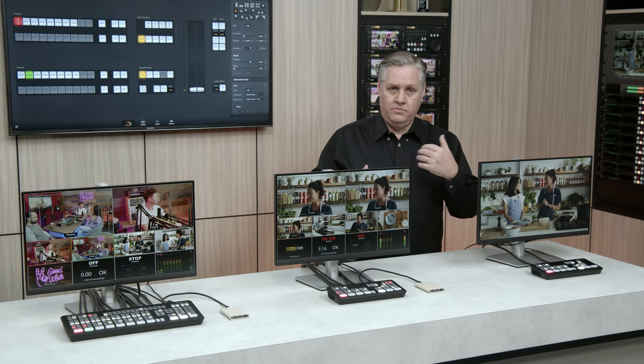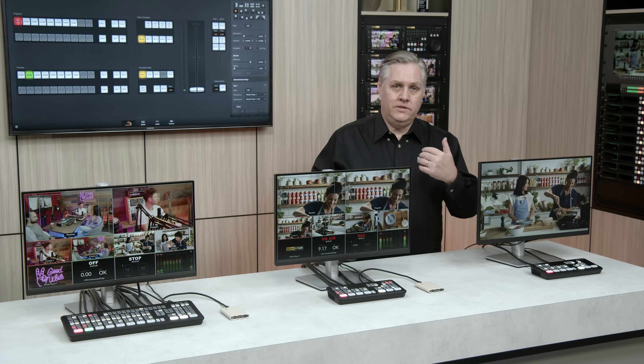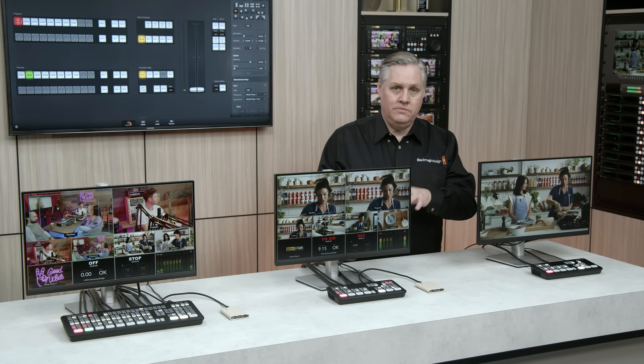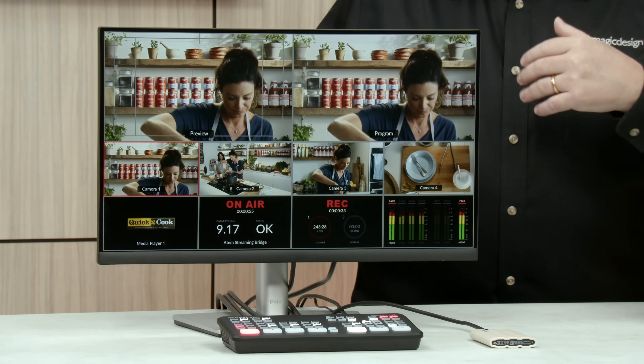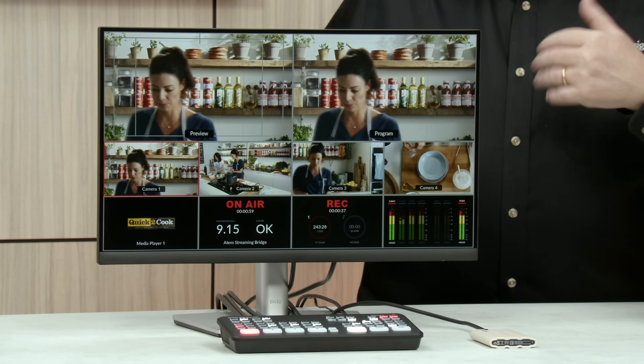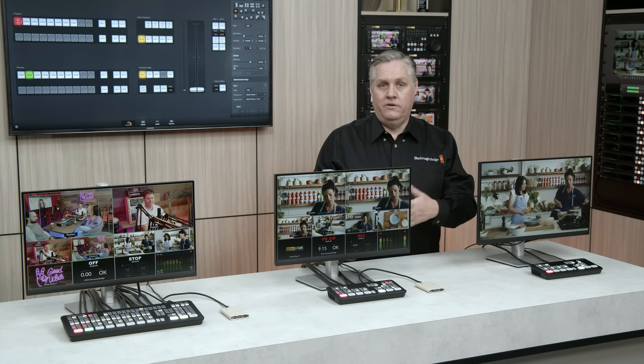This is an ISO model, so it supports ISO recording. That means you can record all four SDI inputs to disk at the same time, plus the program feed — five streams in total. That means you can re-edit the video later using multicam features in most edit software. All the video files have matching timecode, and the video inputs are converted and re-synced so they all line up perfectly for multicam editing.